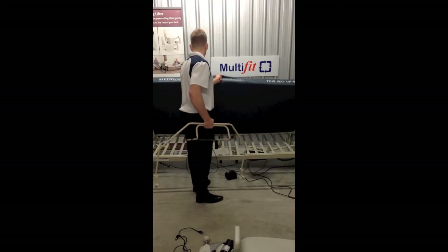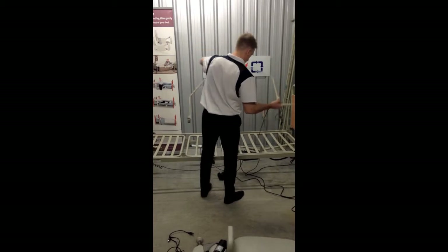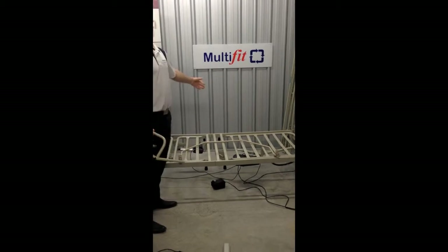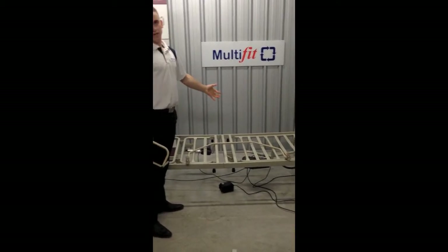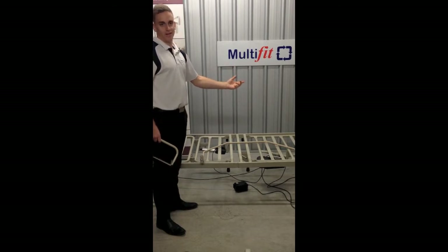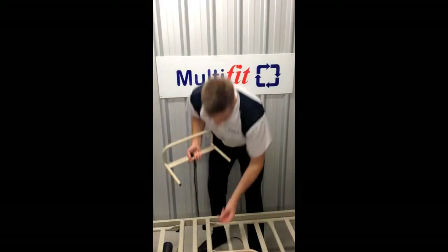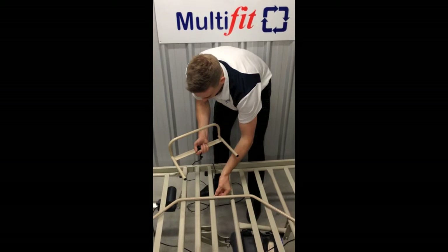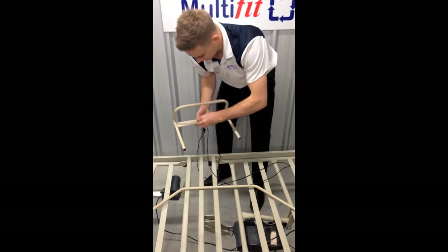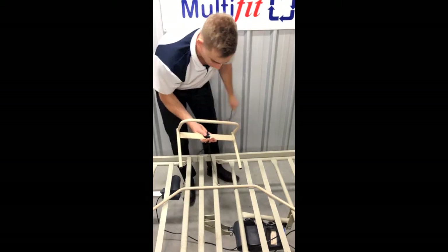Lift up the mattress and put down the stability bar. This here is the stability bar and this here is the back-fixer. Attaching the stability bar to the back-fixing is simple — the cord goes through there and then through the cleat. Pull it through; there's plenty of cord. This can fit with a single bed, a queen bed, or a king-size bed.